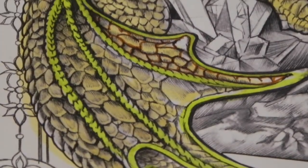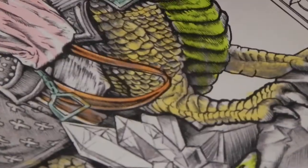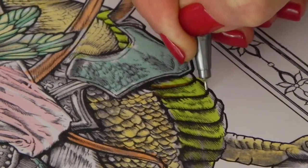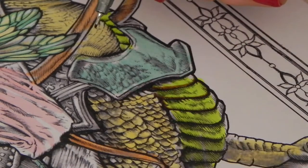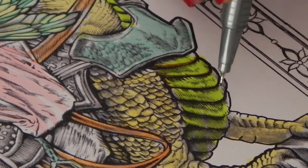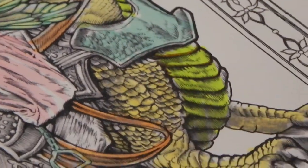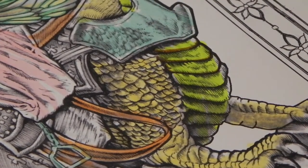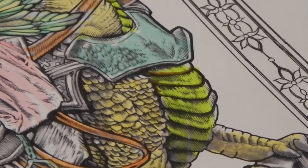You're going to do the dragon in brown everywhere, including these areas over here that are already done in green. We're going to use the same brown because we're trying to create a balance of color. Even though we've used a different contrast for the breast plate piece, it's still part of the same dragon, so using the same brown helps keep the colors balanced with each other.